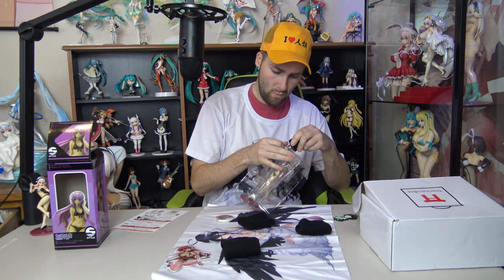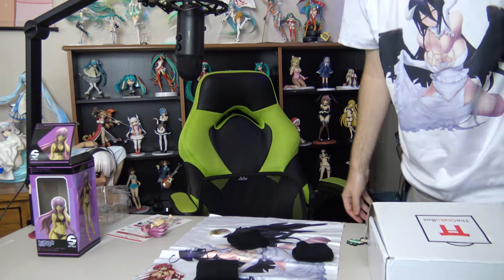Megurine Luka — what a random character to pick for the figure of the month, that's very random. Maybe she's more popular than I thought. I don't have my knife, so I'll have to use something in arm's reach. I found a universal Type-C wall charger — I doubt it's sharp enough... oh wow, it actually worked! Now you guys know: in a survival situation you could skin a deer with a universal Type-C wall charger. Now I gotta go grab the part that fell.